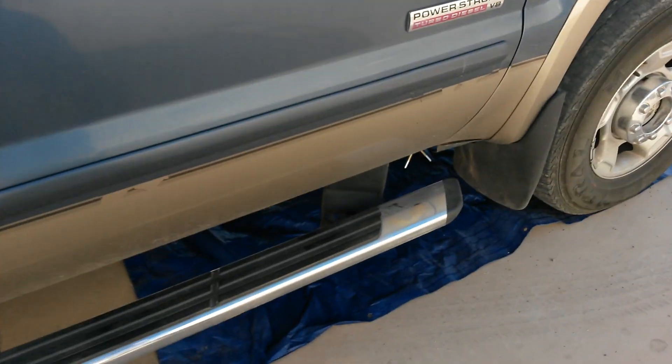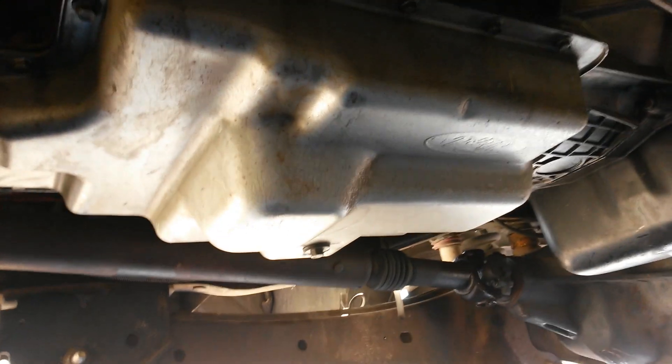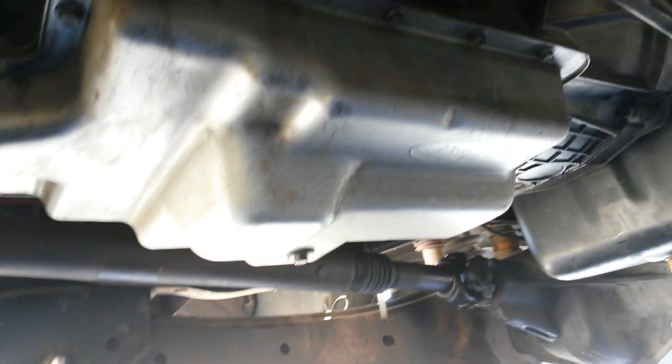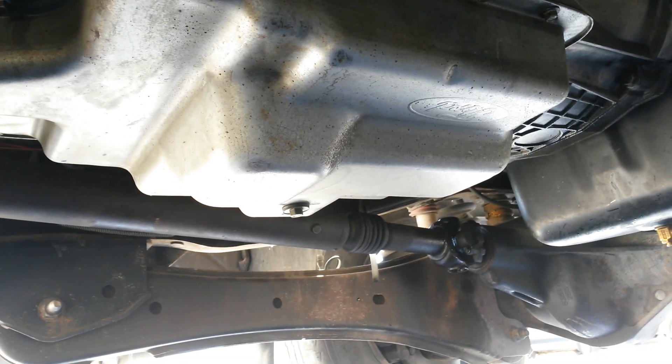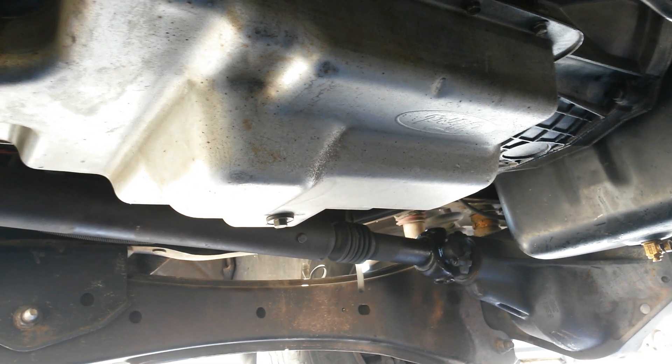It'll filter your transmission pump fluid at full flow. Unlike the stock transmission pan — all you six liter guys, you need to do this upgrade. The new pan is slightly larger to accommodate the bigger filter, and the filter that's in there is not a full flow; it's just a screen filter, just like a lot of car automatic transmissions.